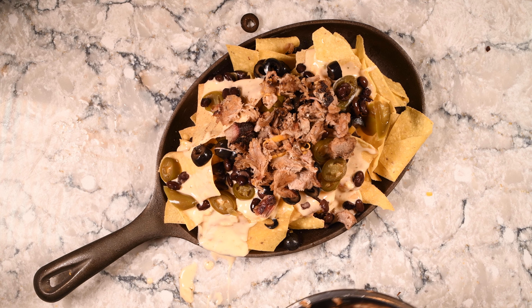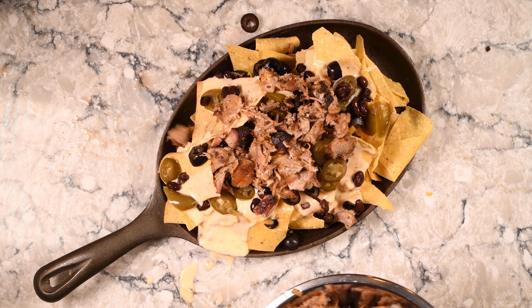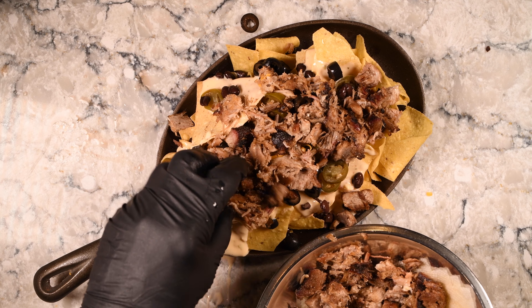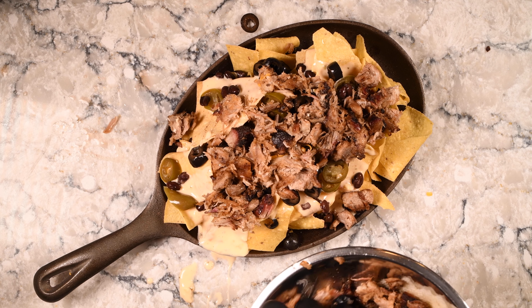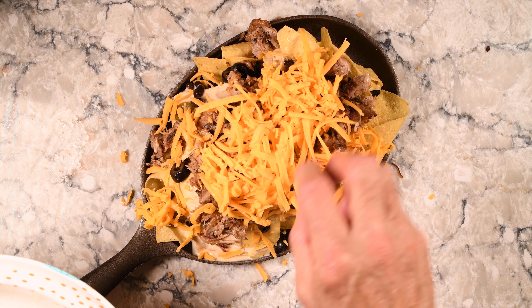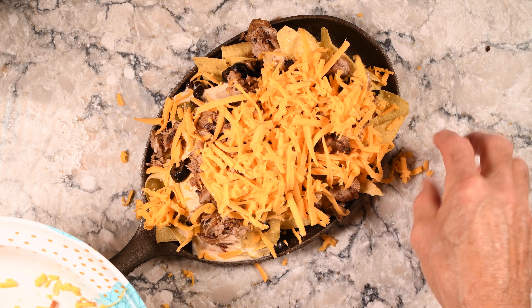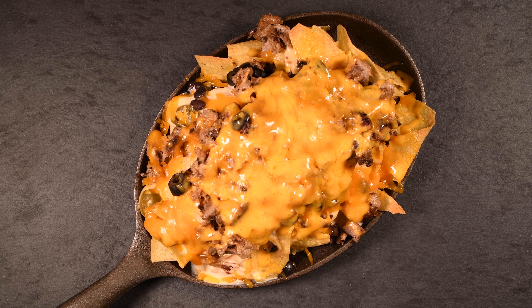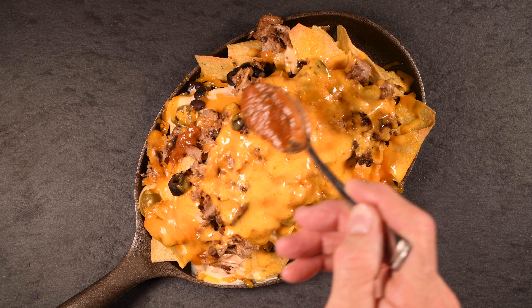Now it's time for the carnitas meat. I want this nice and thick — I'm going to load it up wherever I can find room, and then top this with some shredded cheddar cheese. Once the cheese is on there, this is ready to go into the oven. I baked this at 325 degrees for about eight minutes until the cheese melted and it was warmed through.